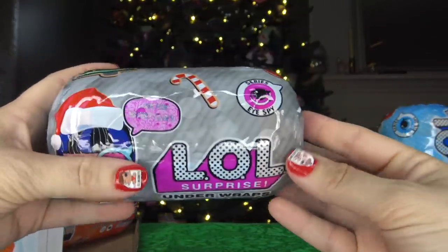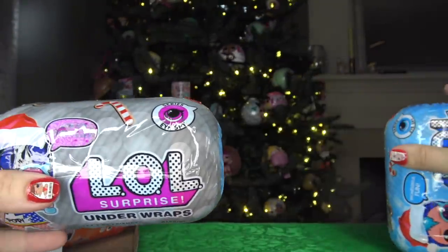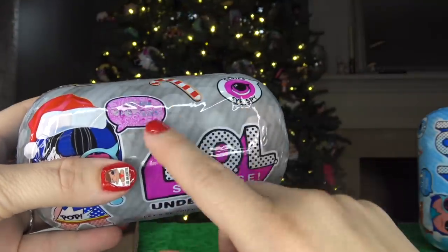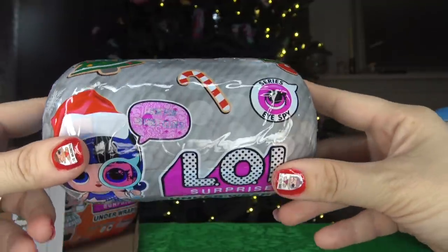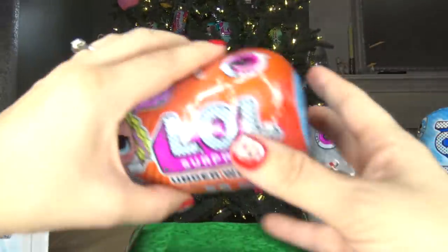This one is a holiday series as well. On the front it says 'Wonderful Fun' and in the conversation bubble it's actually decoded, so we need a decoder for this wrapper. This wrapper is exactly the same except it is silver.